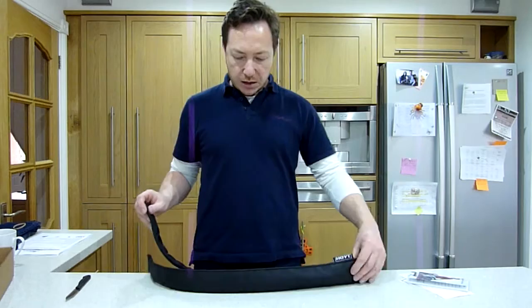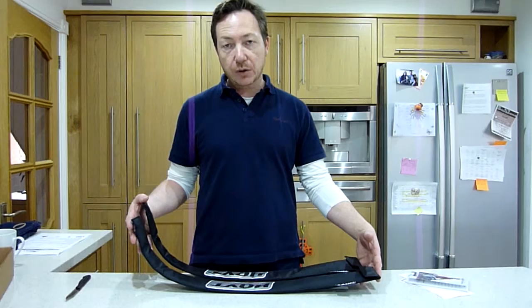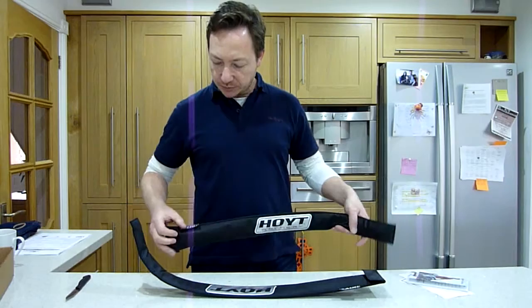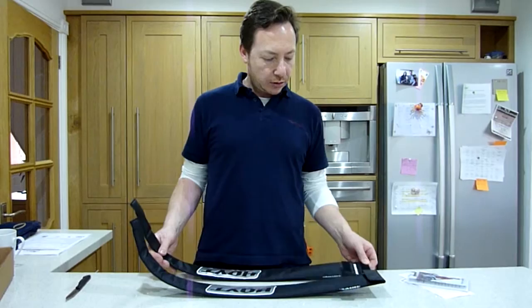And then obviously the important part. They're both already in the limb covers, which is quite nice, because when I was shooting with my SF Axioms — obviously the cheaper end of the market — they don't come with any covers so I had to buy those separately. So we get some nice Hoyt Archery covers with the Hoyt tag on there.